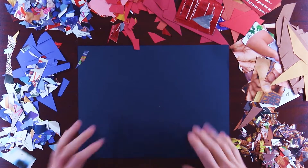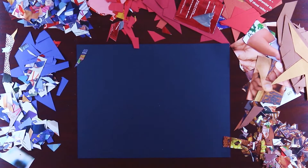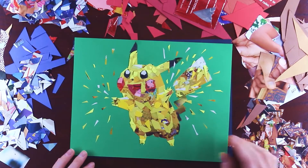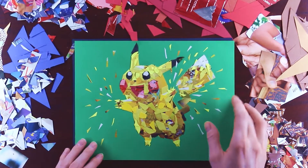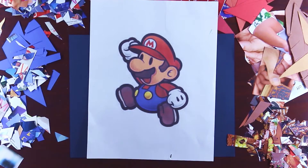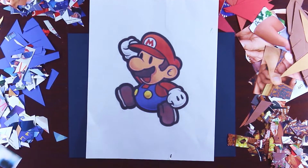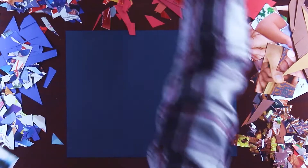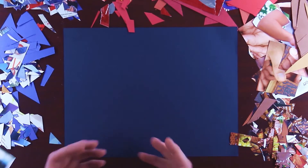Hello everyone, KidSlam here. In today's video I'm excited to do a paper collage which I haven't done for quite some time. The one I did previously on my channel was Pikachu, which I had a lot of fun with and there was a lot of nice reception from you guys. So today what I'm going to do is Paper Mario — I thought that would be nice to do Paper Mario made out of paper, and so I have paper completely surrounding my canvas, so there's no shortage of color.